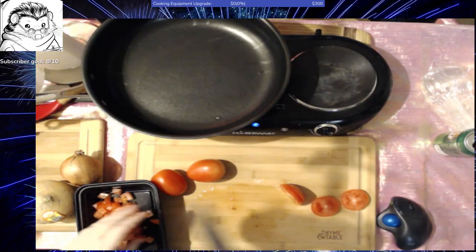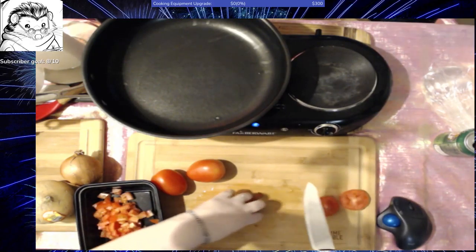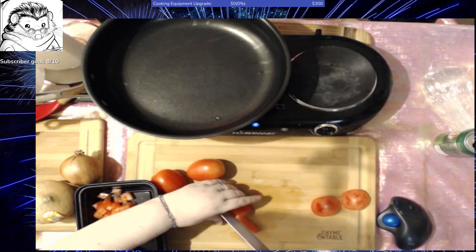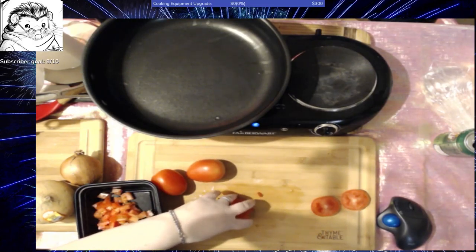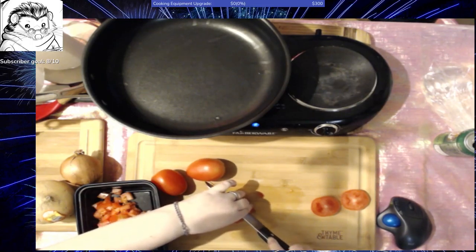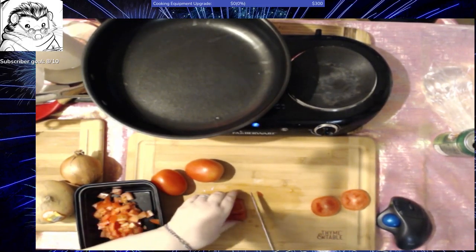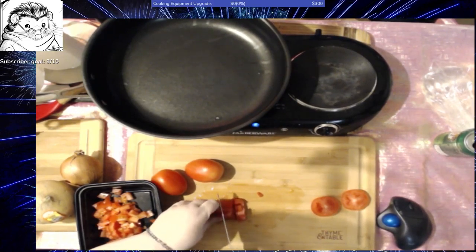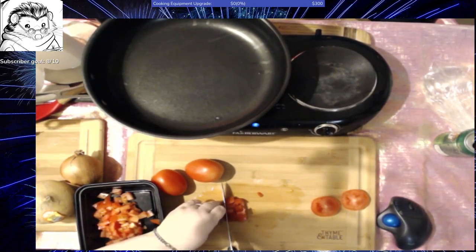Pressure cookers scare me. I know they are safer than they used to be — you used to be able to have them blow the top off if you didn't open them carefully enough, and people could get hurt, damage your kitchen, and destroy your canner. So I just never explored that kind of canning.